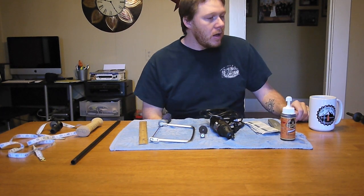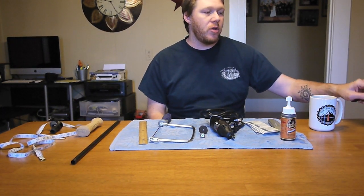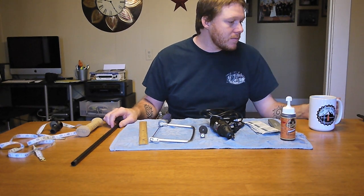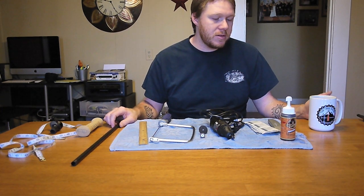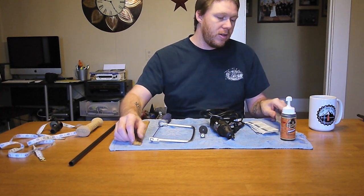The shafts on the Black Diamond poles are way bigger than the shafts on the LT4s. Because of that I had to put a lot of elbow grease into getting the grip on. Before I get that far, what I'm using is just a sharp blade — I'll make an incision and start peeling the grip off, then do the same thing up top.